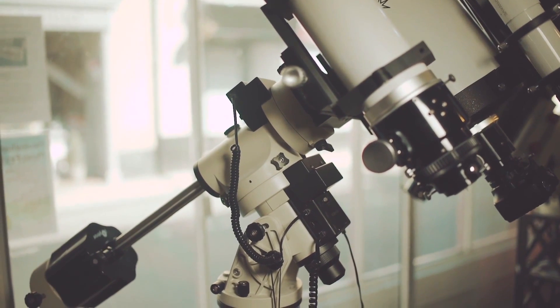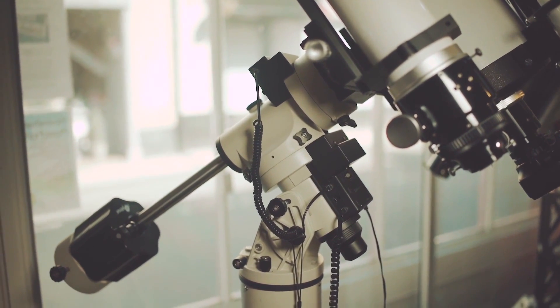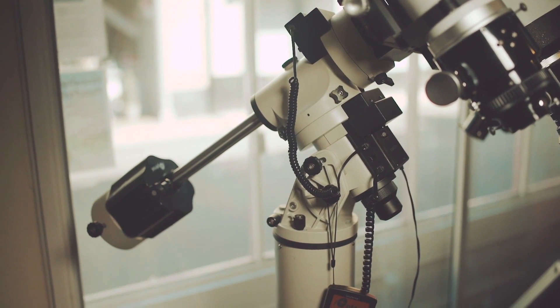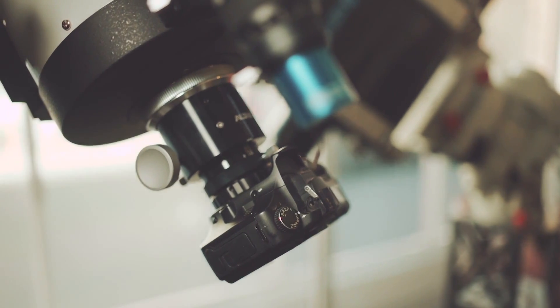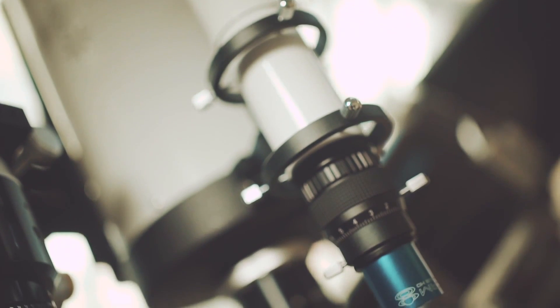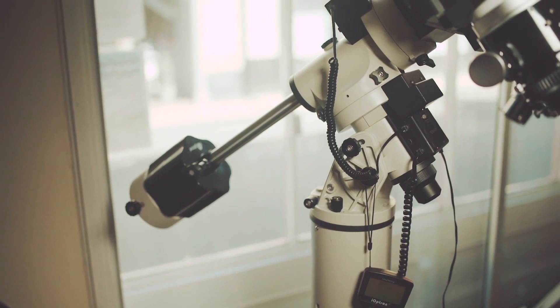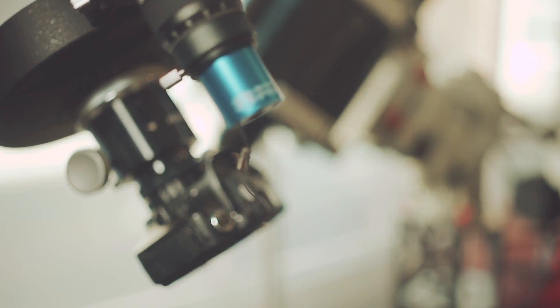An equatorial mount differs from the altazimuth mount because one of its axes is tilted so that it's parallel to the Earth's axis of rotation, and by fitting motors, it can be turned at the same speed that the Earth spins, but in the opposite direction to keep objects in the eyepiece. These mounts will need to be polar aligned before they will be able to follow objects across the sky. The rotation of objects as they arc across the sky is also counteracted in equatorial mounts, making them the perfect choice for astronomical imaging.